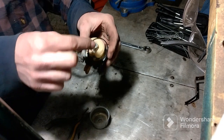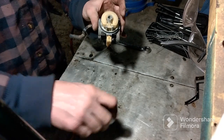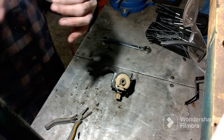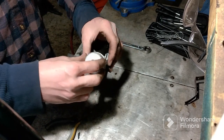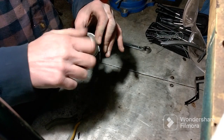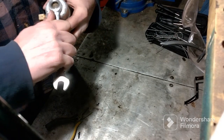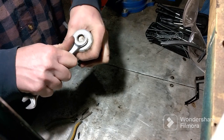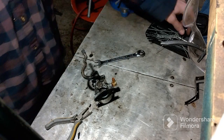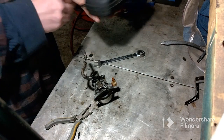I'm gonna put my new gasket on for the bowl. The bowl is all good and clean. Make sure you check your gaskets — if they're junk, get new ones. I'm gonna tighten everything back down. Like I said, sometimes it's just easier to just order a new carburetor and put it on, but people sometimes just want me to clean it and not put a new one, so this is that type of situation.